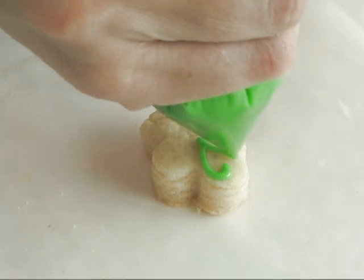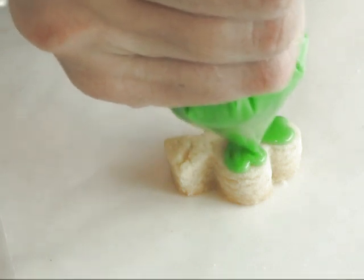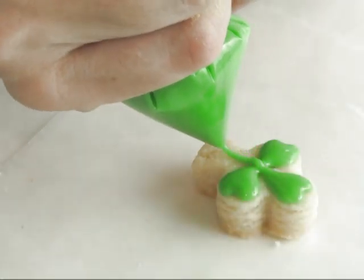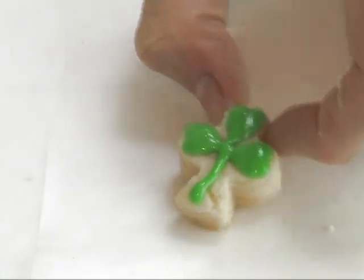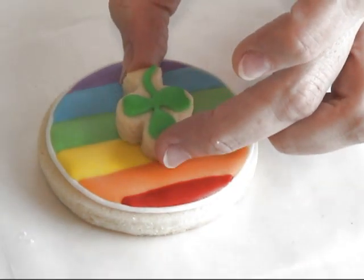To make the shamrock, I use a tiny little egg-shaped cookie cutter and I'm using 15-second royal icing. All you have to do is pipe three hearts and then you can add a stem and you have a shamrock. Now that the icing on the cookies is dried, we can attach the shamrock on top of the rainbow cookie.